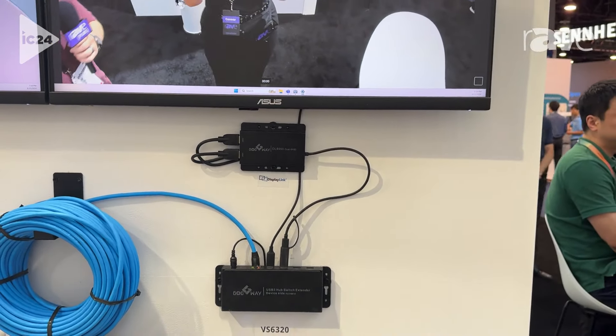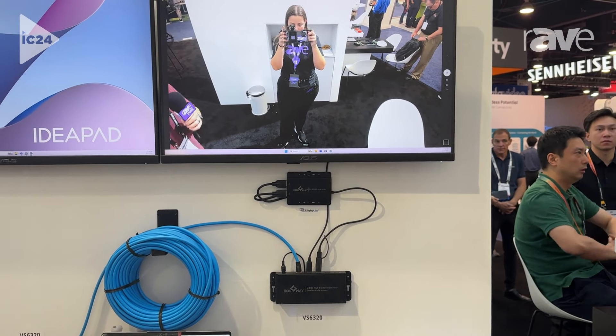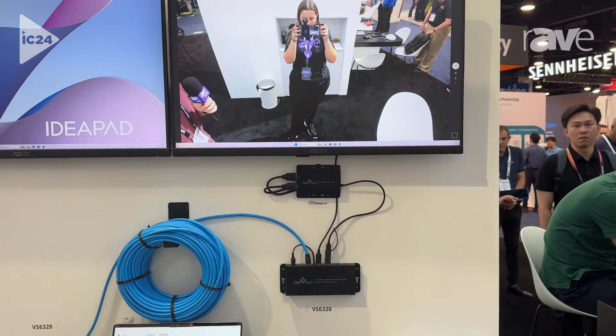And two more additional ports for anything else you might want to add to your conference room, for example like a USB to video capture.